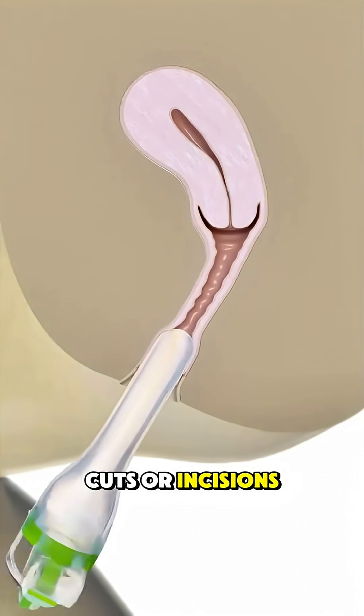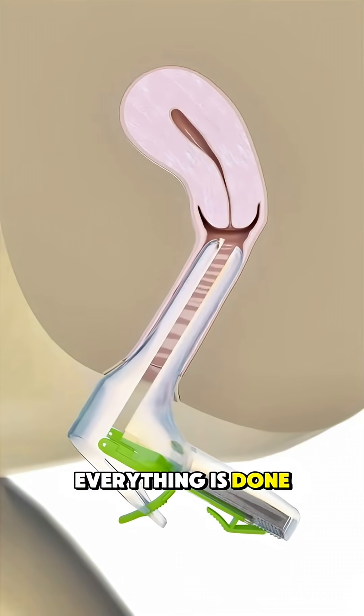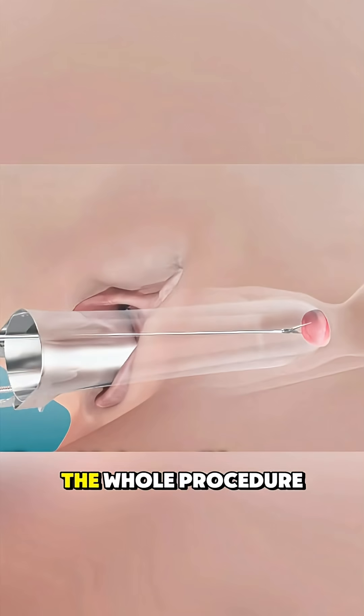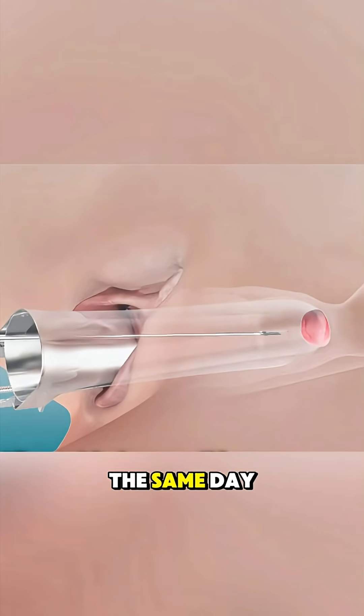There are no cuts or incisions. Everything is done from inside through the natural openings of the body. The whole procedure is usually quick, and patients can often go home the same day.